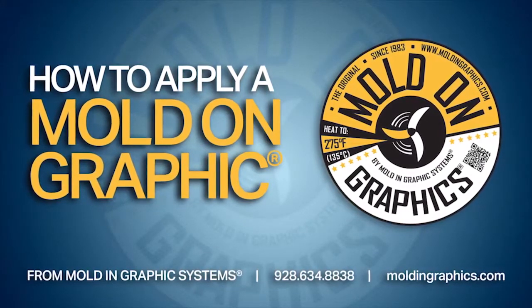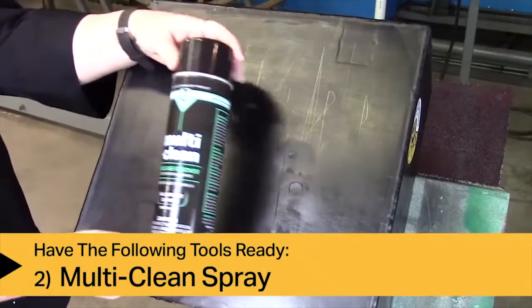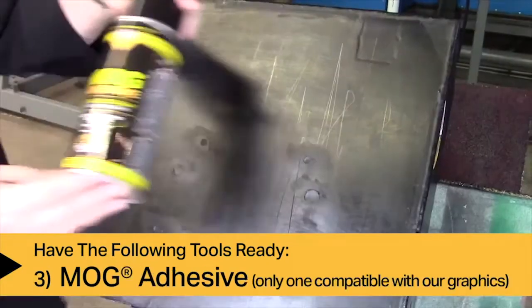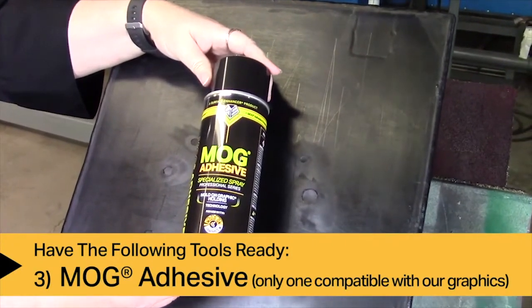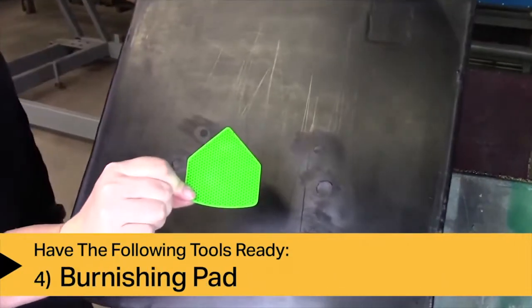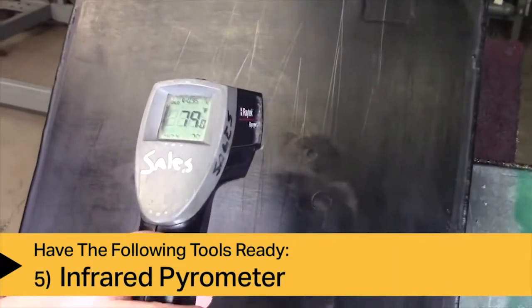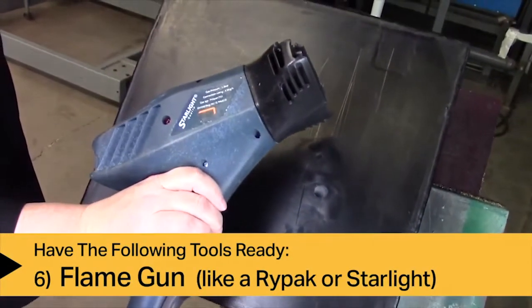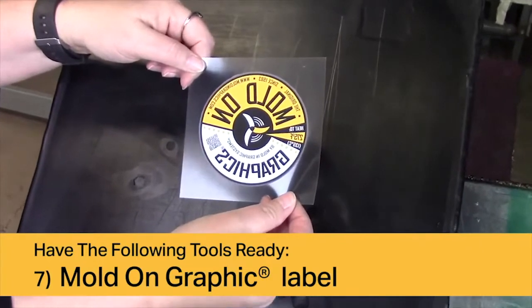First, you need to have the following tools to apply a mold on graphic: paper towels and our multi-clean spray to clean the part, our MOG adhesive — the only adhesive compatible with our graphics — a burnishing pad, an infrared pyrometer, a flame gun like a RIPAC or Starlight, and a mold on graphic label.